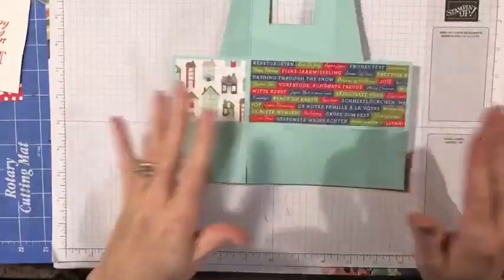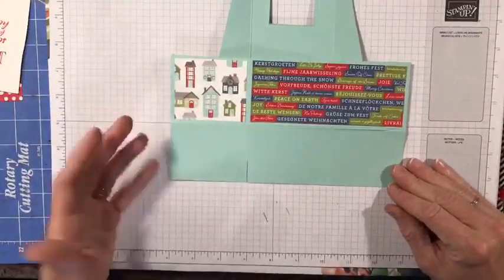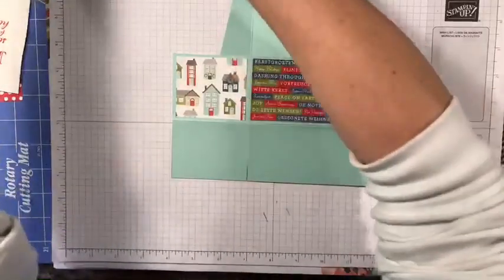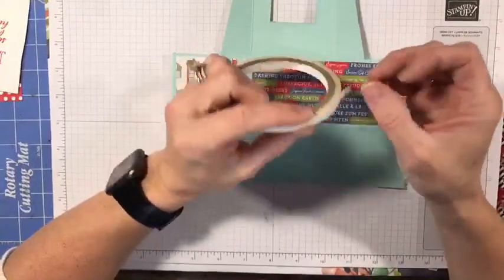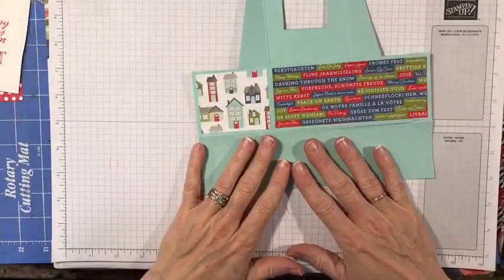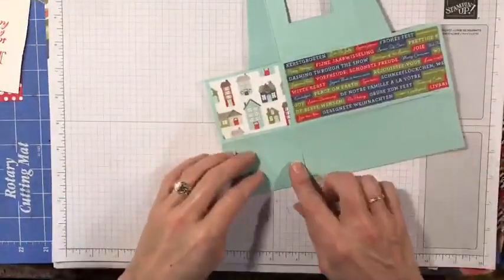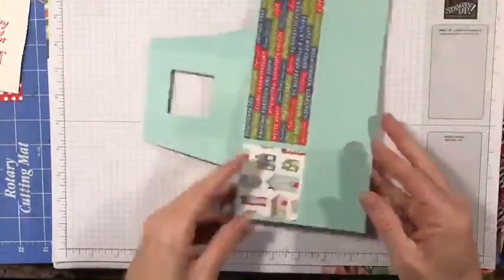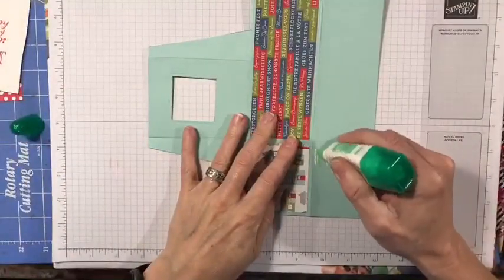You can make many of these and store them flat until you're ready to put them together. If you're using sticky strip, you can add it on and store it away, then just peel the top layer of tape off when you're ready to stick. I like to put the adhesive on the smaller corners — one and two. I'll use liquid glue so if you put anything of weight inside it will give you a better hold.